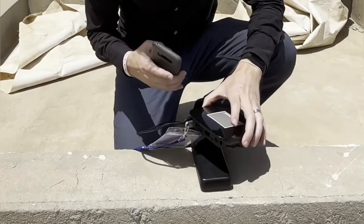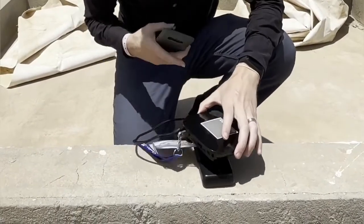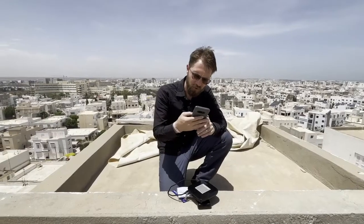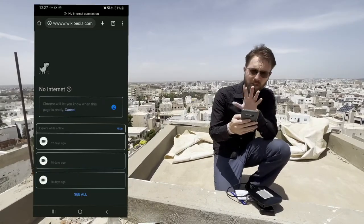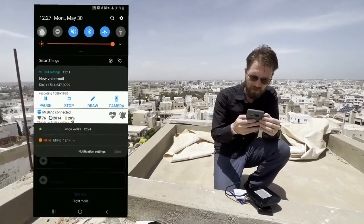Let me show you how it works. So I have a USB key right now — I'll show you what I see. Right now you should see my phone, and as you can see, I don't have access to the internet.